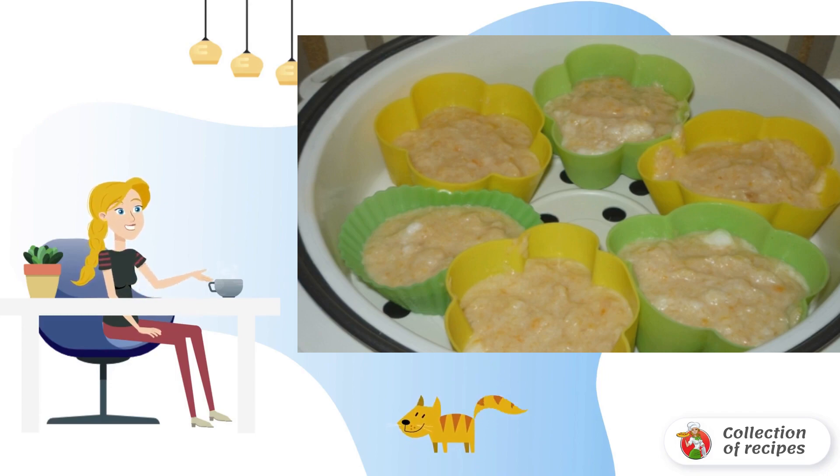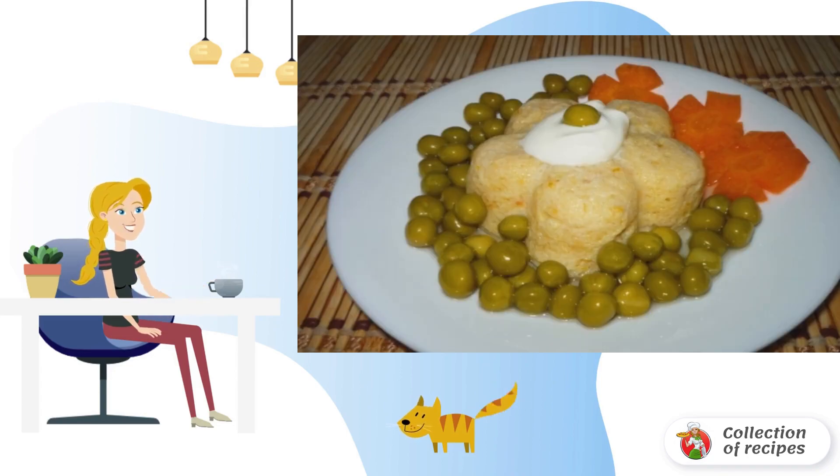We transfer the molds to a steaming container and cook in the slow cooker for 20 minutes. Bon appétit!